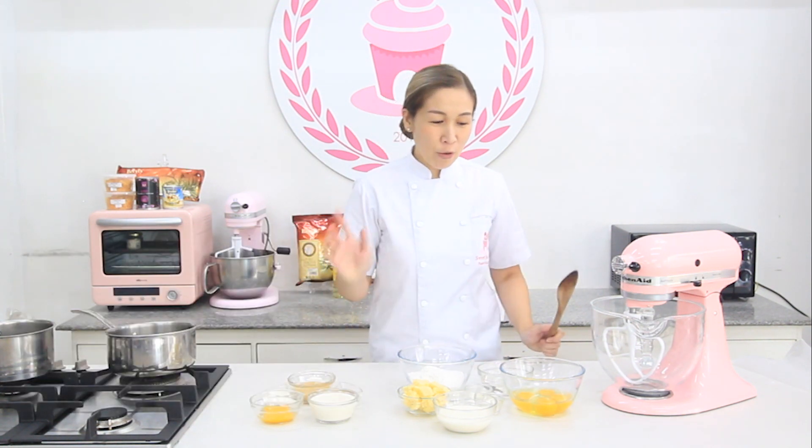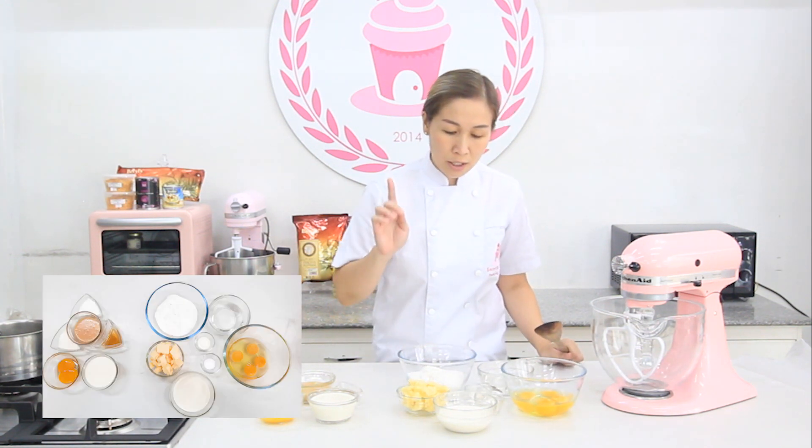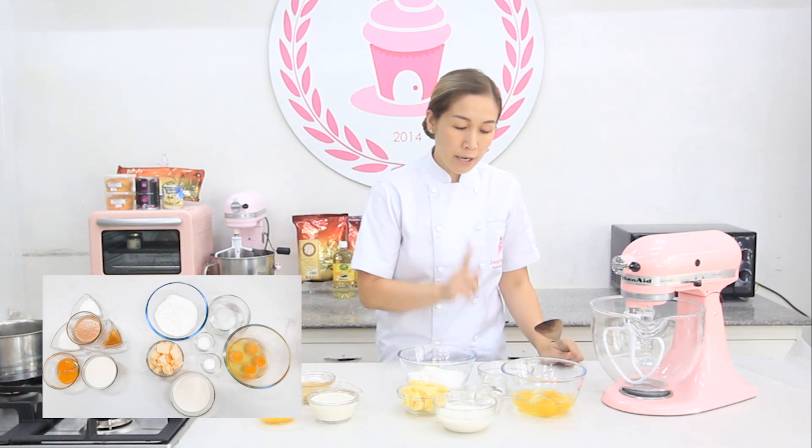So I have here for the cream puff: milk, eggs, butter, sugar and salt, all-purpose flour, and water.